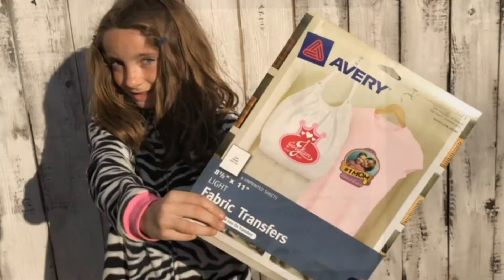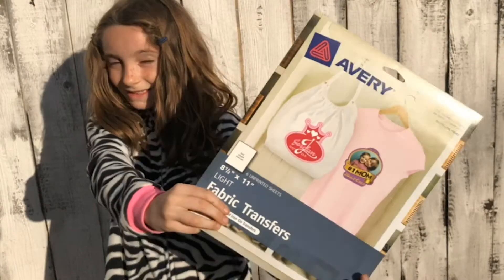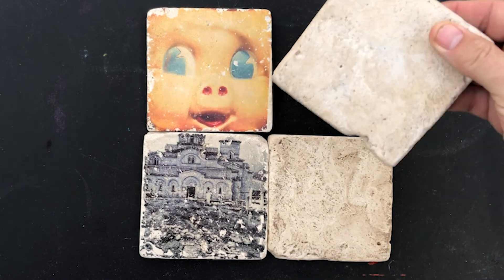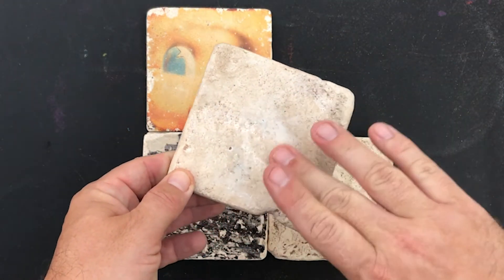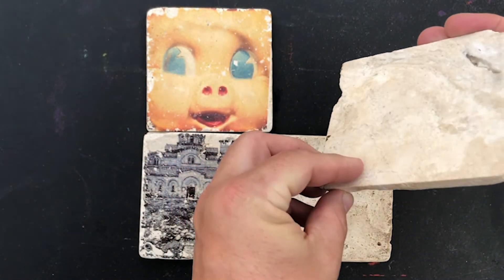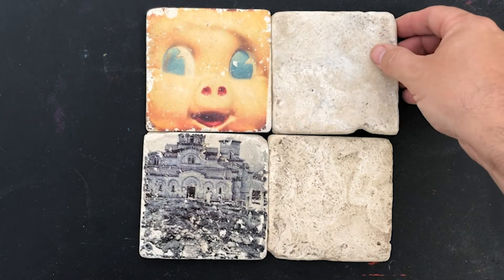The heat transfer process uses iron-on paper, but for this project we are not ironing an image onto a t-shirt. Instead, we heat up an object and have the image come off the iron-on paper directly onto that object. I use a ceramic tile bought at a local ceramic store — uncoated, no finish, nice and smooth. It's incredibly important to use the smoothest tile you can get for this process.